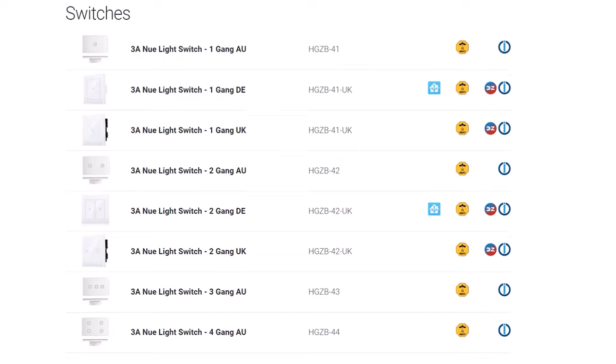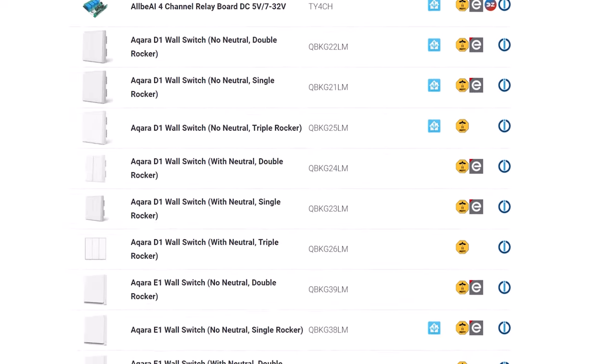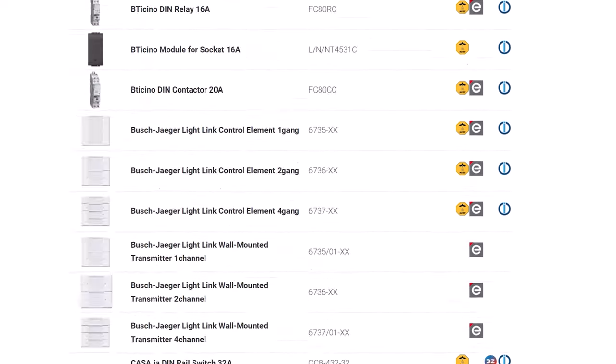There are hundreds of different makes and models available on the market, with all kinds of different features, requirements, and caveats, which makes it very difficult to know what you need for your smart home. In this video I'm going to tell you everything I know about smart switches. I'll take you through when they're a good idea to use and when they're not. I'll explain what neutral wires are, what features to look out for, and how to buy the right one for your house. Let's take a look.